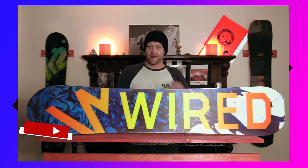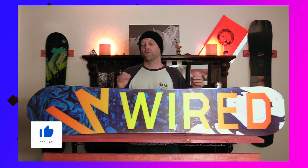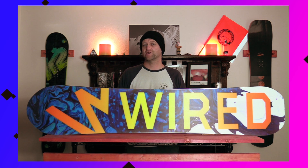Hello snowboarders of the internet. I'm your host Dave from Lefebvre and in this video we'll be reviewing the Wired Recon Series Snowboard, new to Wired for 2021.